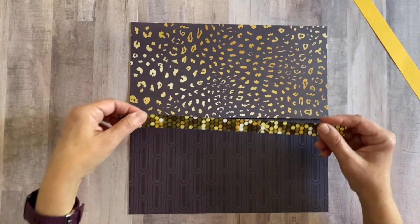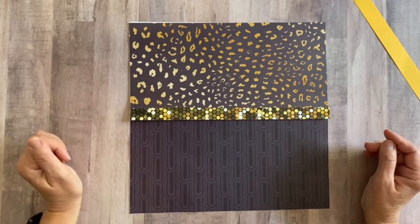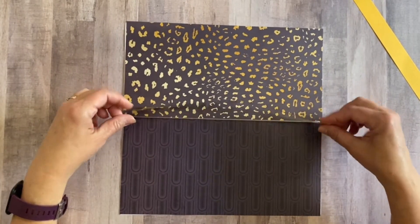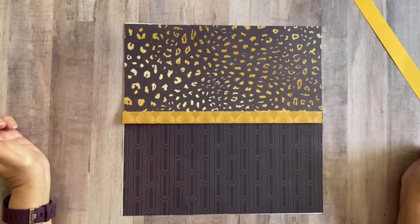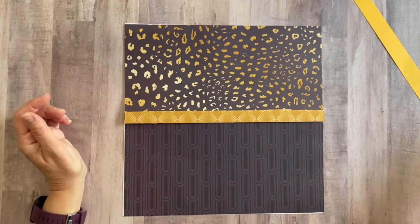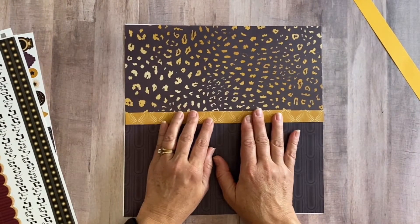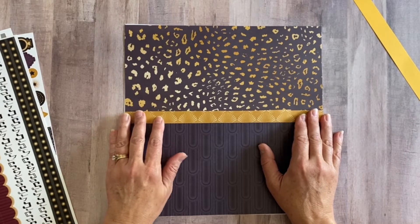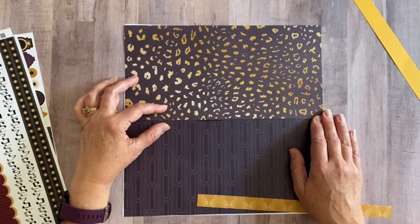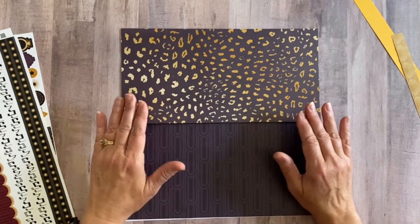I would come in and cover up this seam where the two pieces of paper meet. I could do that with another piece of pattern paper, maybe a scrap from the same collection — it adds texture and dimension. You could also bring in washi tape, border stickers, punch something out with a border-making system, or use a border punch — anything to bring in a third element quickly to cover the divide between the two pages.